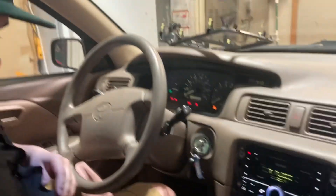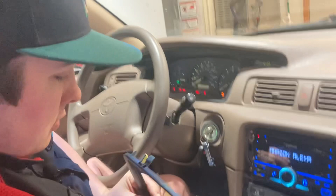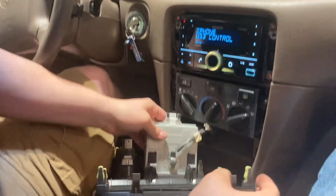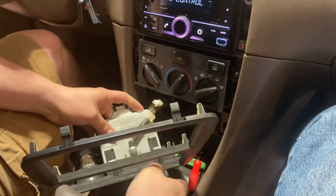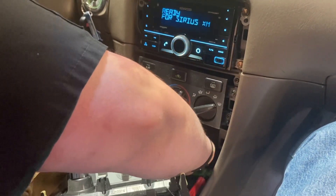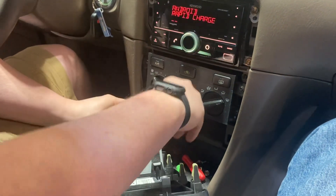We're going to go ahead and put the bezel back in. We'll put that upper tray of the ashtray thing back in — it's got two little coarse screws.